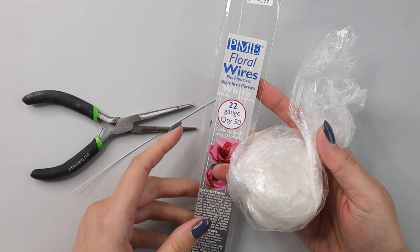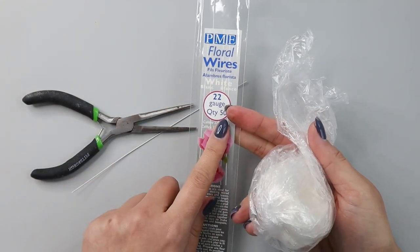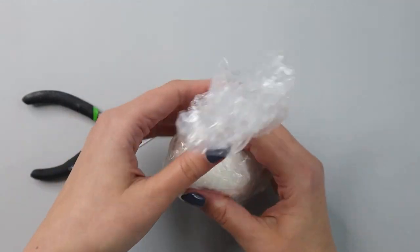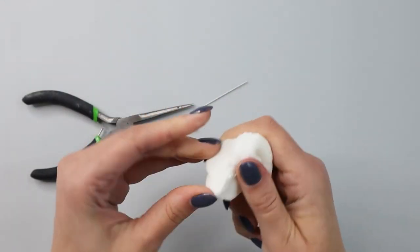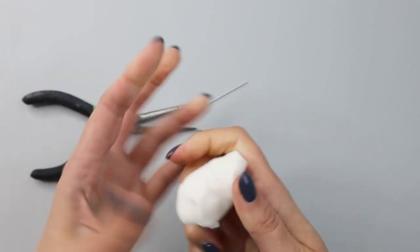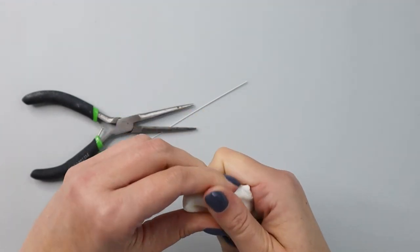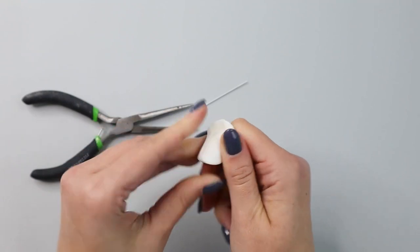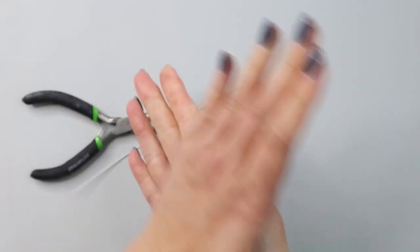While my wafer paper is drying, I'll start making my olives. I'm going to use 22 gauge wire. I also have fondant with a little bit of tylose added so it will dry firmer, because I don't have any gum paste on hand. If you have gum paste you can use that.